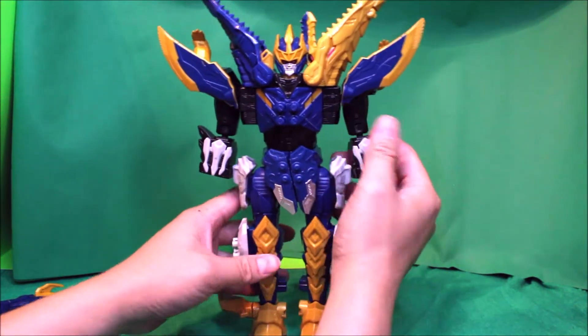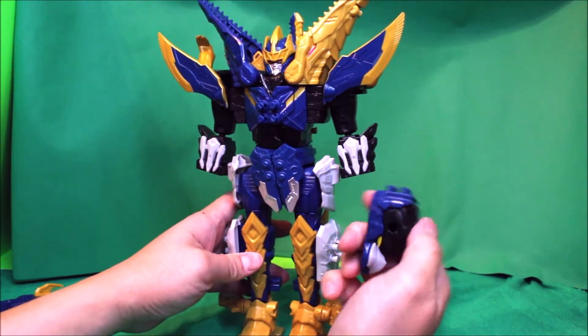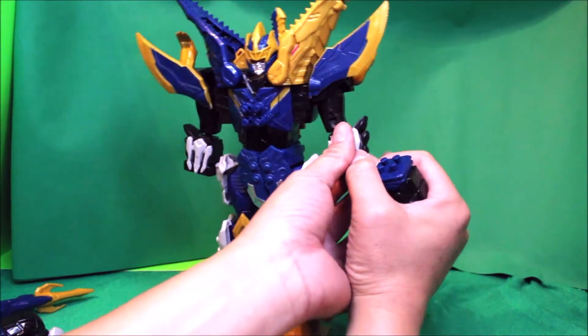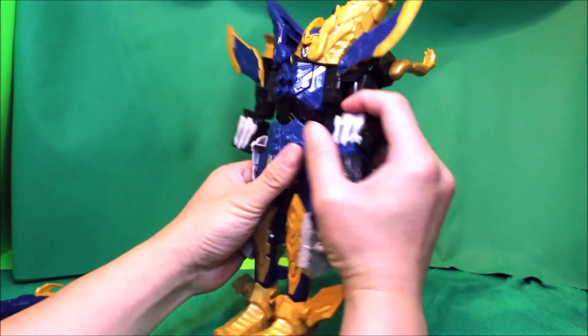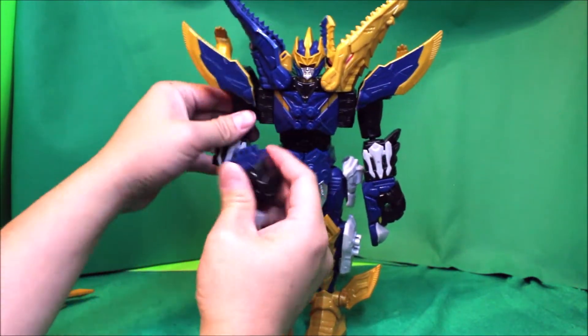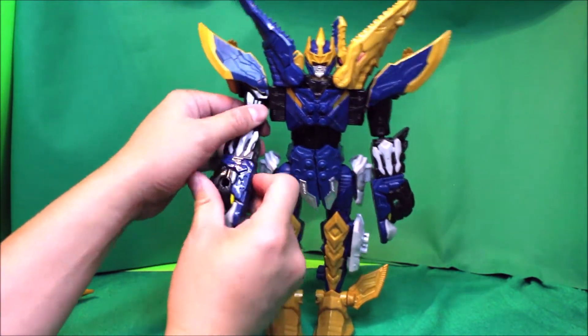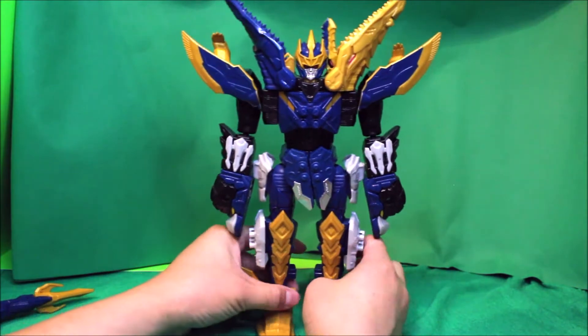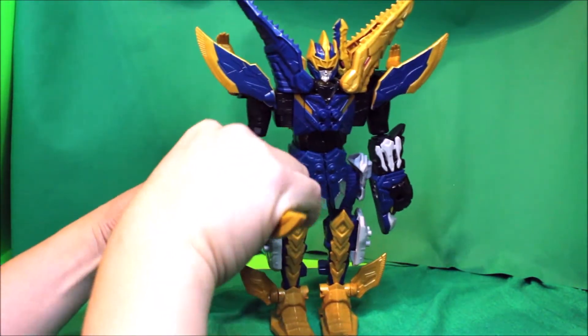We're gonna put the hands like this. This is the other hand, and we give it the weapon like so.